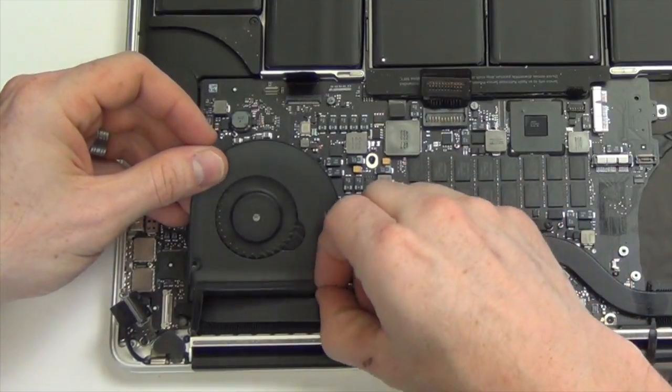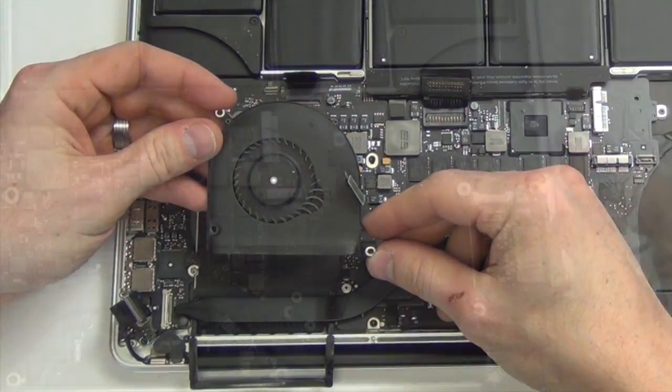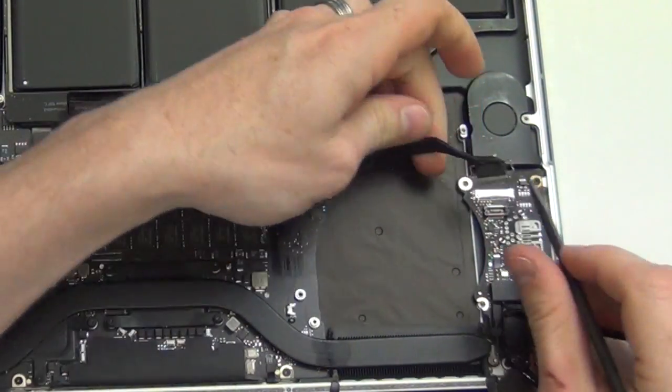Pull back the rubber heatsink cover and remove the fan. Use your spudger tool to unplug the IO coax cable from the IO board.